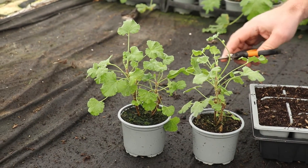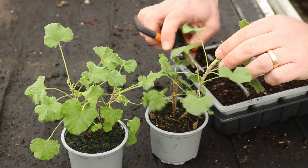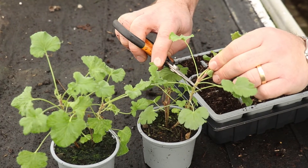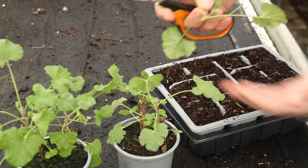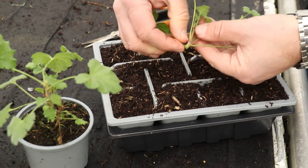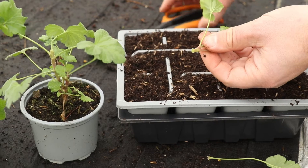The way we're going to take the cutting is we're just going to cut the stem — you don't need to worry too much. Some cuttings you need to be a little concerned about where you cut in reference to the node, but with pelargoniums we don't need to worry too much, so I'm going to cut it off just like that. Then I'm going to take these leaves off — just nip between thumb and finger — which gives me a bit of stem to poke into the compost.